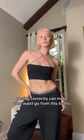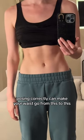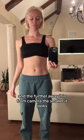How to pose your waist like a model. Posing correctly can make your waist go from this to this. The closer something is to camera, the bigger it looks, and the further away it is from camera, the smaller it looks.